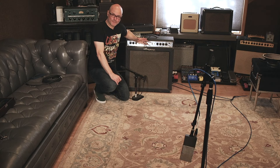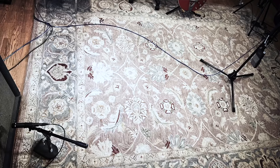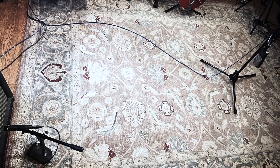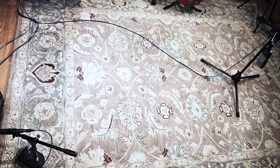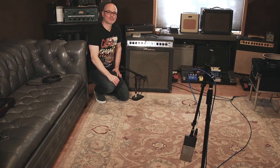Finally, for our fifth example, we're going to leave the SM57 where it has been, and I've taken the ribbon mic and moved it even further away from the amp — now approximately six feet away — because I really want to capture the majority of the room sound. Let's listen to it. Don't forget to flip the phase on this example as well to see which one you might like better.